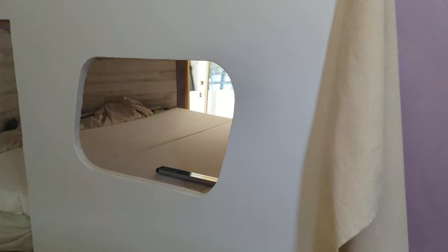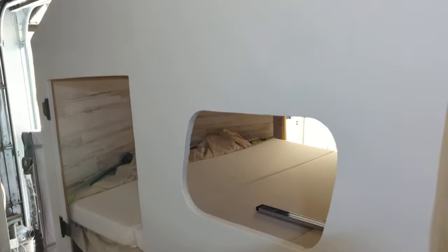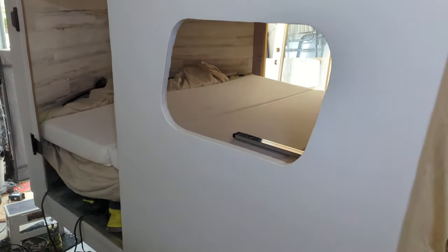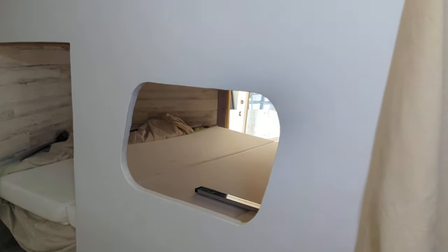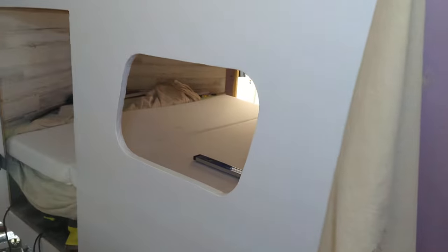I've got my shore power. I've got an external plug for 120 volt right there. That'll be a window that is painted right there, and then the door is right there. It will get a window also and the latch — it's already been test fitted. Everything's working great. I just need to put the final top coat on once I finish everything. I'll top coat everything at once and then reassemble.